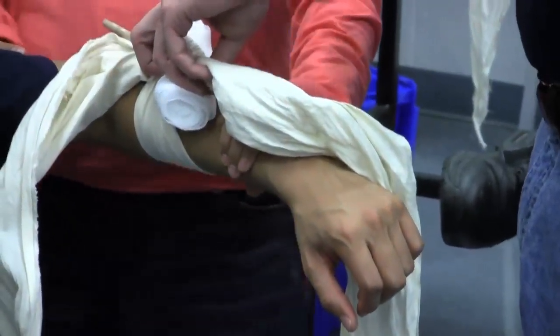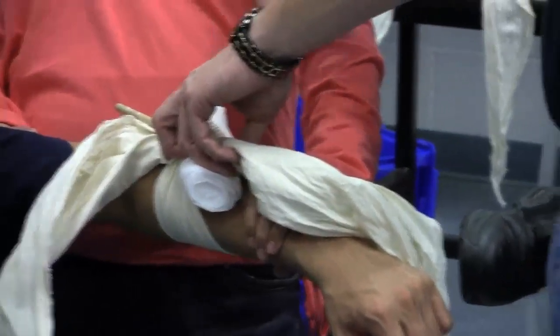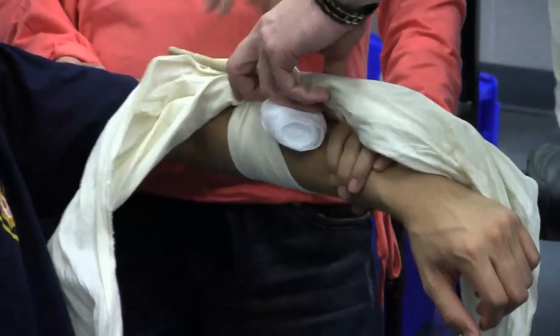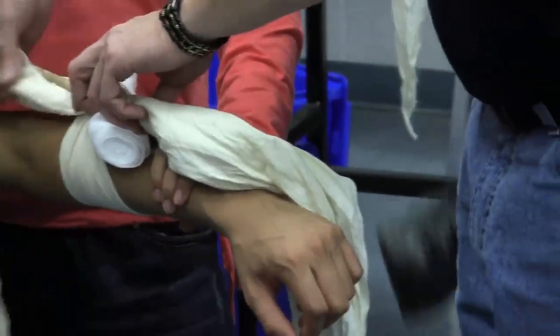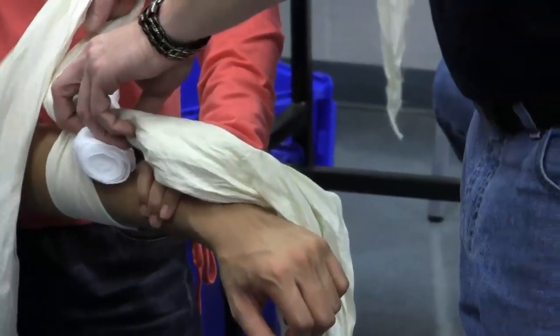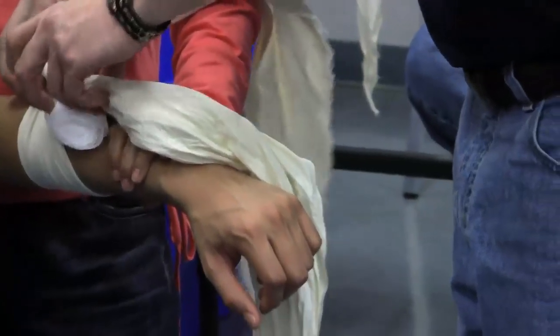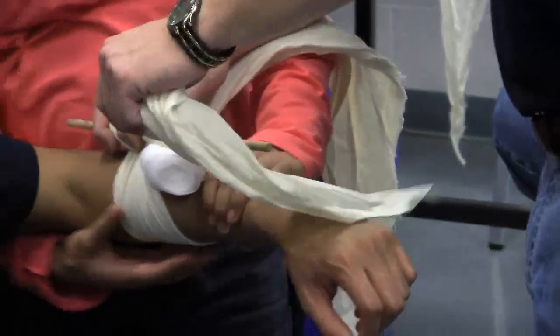Hopefully the bleeding has already stopped with initially putting the cravat around. What we're doing is just taking that last little bit and securing it the rest of the way. With your tails on the cravat, take these a little round — about eight or ten inches maybe. How do you know how far? Until it stops bleeding.